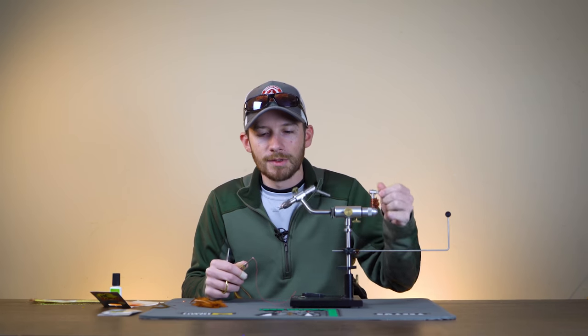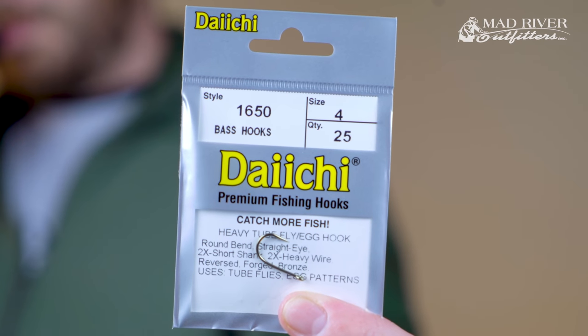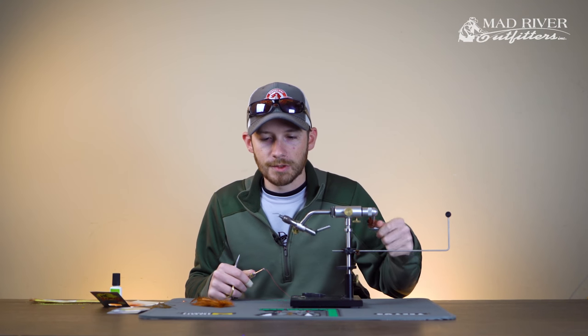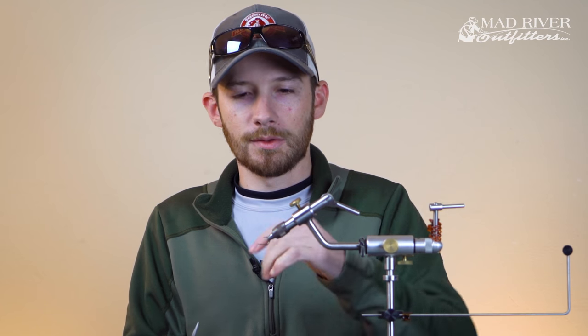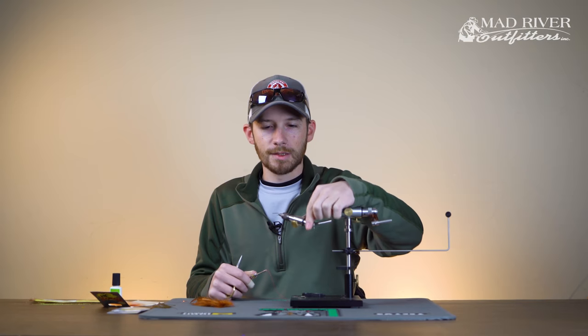The hook we're going to start out with today is the Daiichi 1650 size 4. Really stout hook — it's a short shank, wide gap, straight eyed hook. Just kind of the hook I've settled on; there are other hooks you can use, but this one does a really nice job. We're going to be tying this fly inverted, so it has a nice straight level base to it, which allows the fly to ride hook up and not tip over.